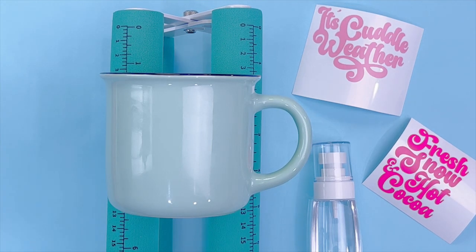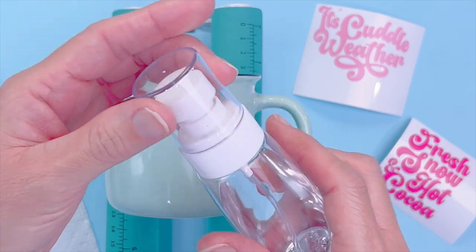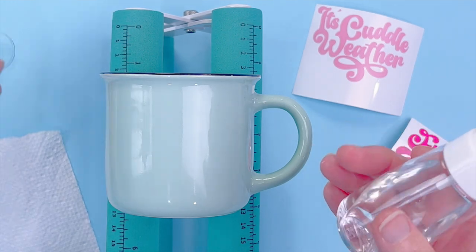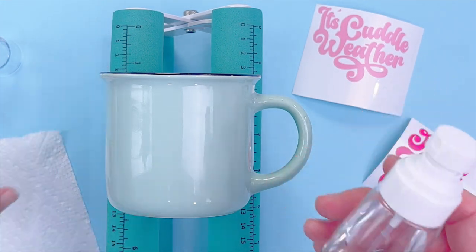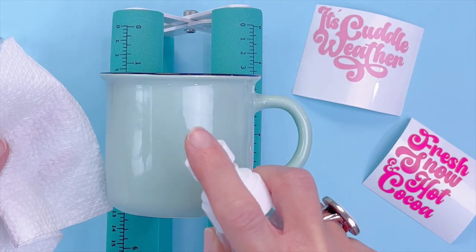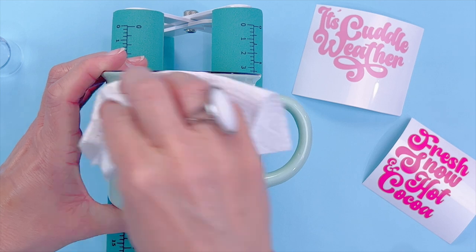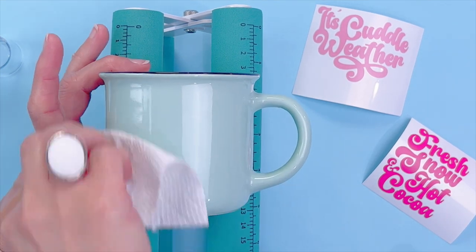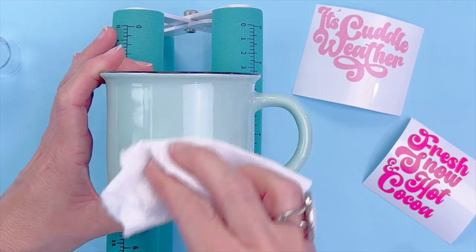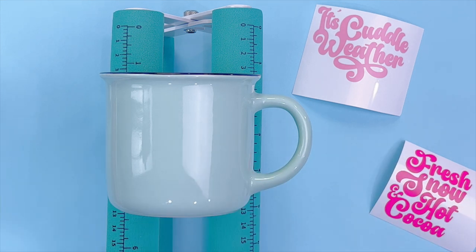Now that our design is weeded out, the very next thing we want to do is clean our mug. I have alcohol in this tiny little spray bottle — I'll link it below, they're only a couple of dollars on Amazon. I usually use a microfiber cloth, but we'll spray the mug and clean it to make sure there's no film or dust before we put our design on. Allow that to dry for just a second. Then we're going to take transfer tape, pick up our first design, and get that onto our mug.